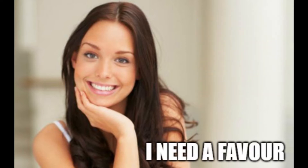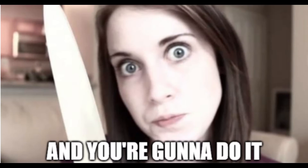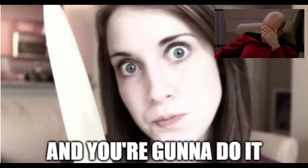My wife asked me, you know that big cheese board you made me? I'm like, yeah, why'd you ask? So long story short, and I'm not really sure how this has happened, but I'm making a laser engraved cheese board for my wife's friend's sister's friend.